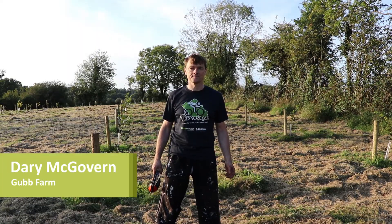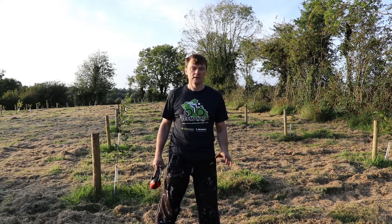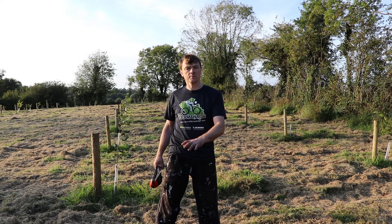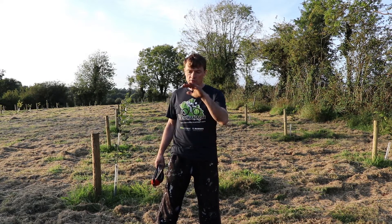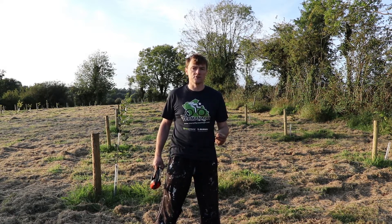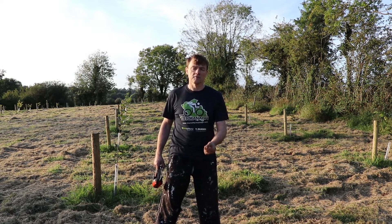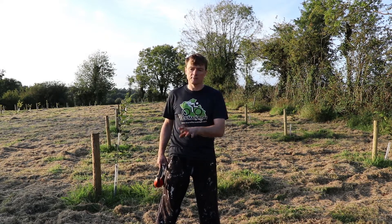Hello and welcome back to Gub Farm. I'm going to get the strimmer out. I'm now going to tidy up around the trees, just to cut back the grass before I put down wood chip. The wood chip has two purposes: one is to reduce weed competition, and the second purpose is to start attracting saprophytic fungi and create a fungi-rich environment around the trees.